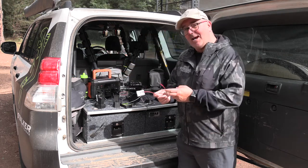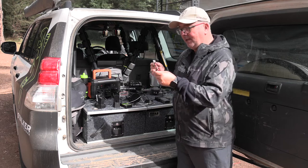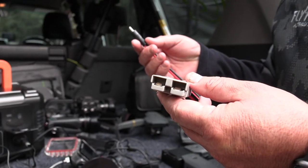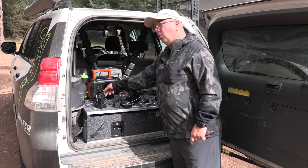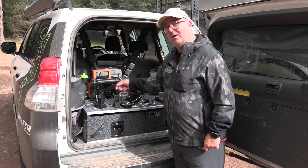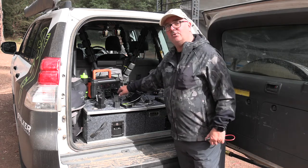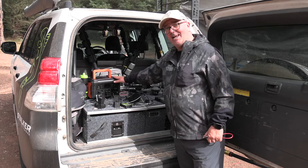The easy way to recharge it, particularly out in the bush, is by using an Anderson plug — we plug that into a solar panel and it charges in no time. Or if you're driving you can charge it as you go via the 12 volt plugged into your cigarette lighter, or when you get to power you can just plug it into the 240 volt and it's set to go again and again.